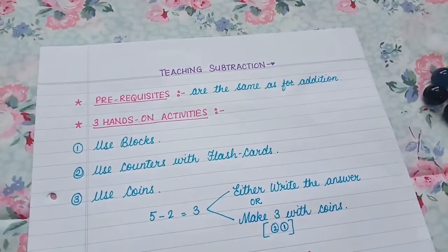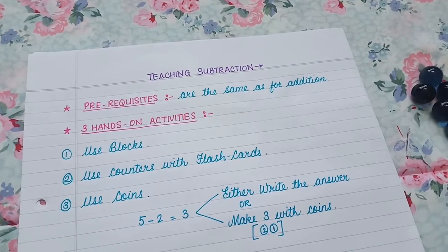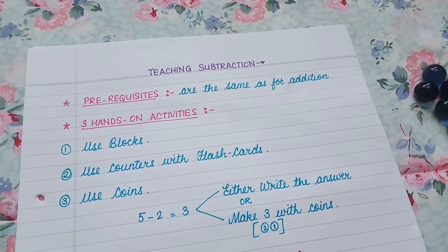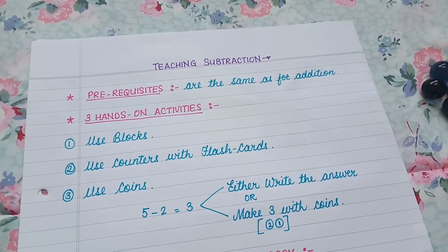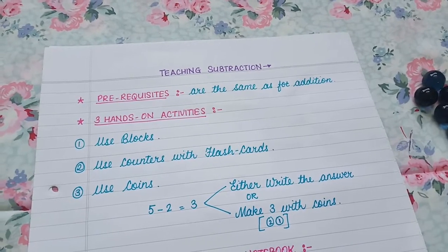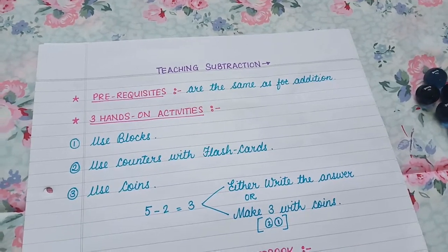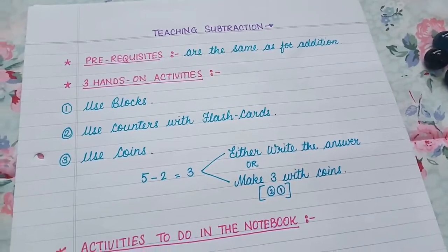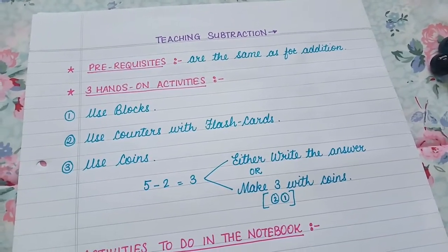While starting with subtraction, the prerequisites are the same as for addition, so go check out that video — it will really help you understand if your child is at the right stage to start teaching subtraction. I'm not going to cover that here, so just go and watch the addition video. Now, how to start: as always, we start with hands-on activities.